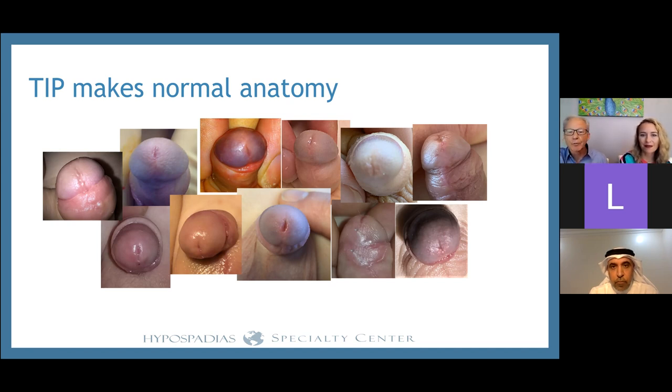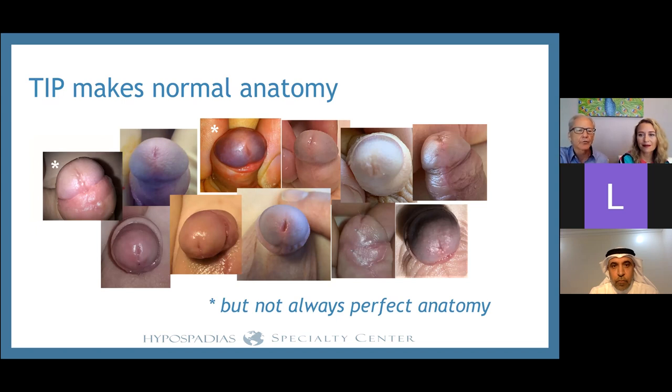There are a couple of cases where the result isn't perfect. In those cases, the meatus is down just a little bit from the tip of the glans, where it is in all the other cases. When Dr. Al-Sayed has talked to me about his preference for G-TIP, this is what really stimulated him — seeing boys with these kinds of results and thinking he can avoid that by extending the incision and grafting.